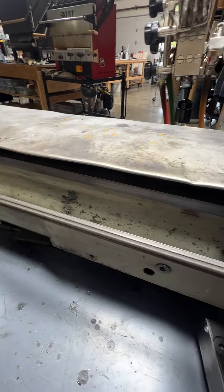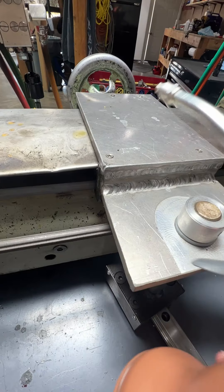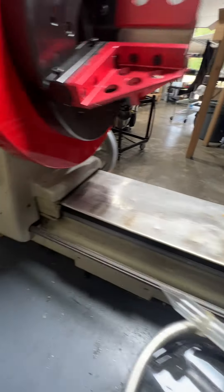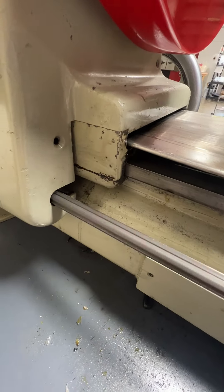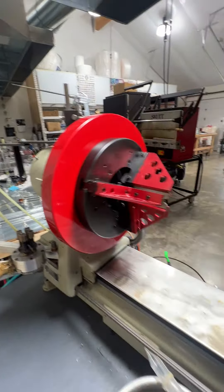I'll do the other side over here. I already oiled up my ways — this is what the carriage slides on, and also what the tail stock slides on. I'm going to lube up this part right over here as well.